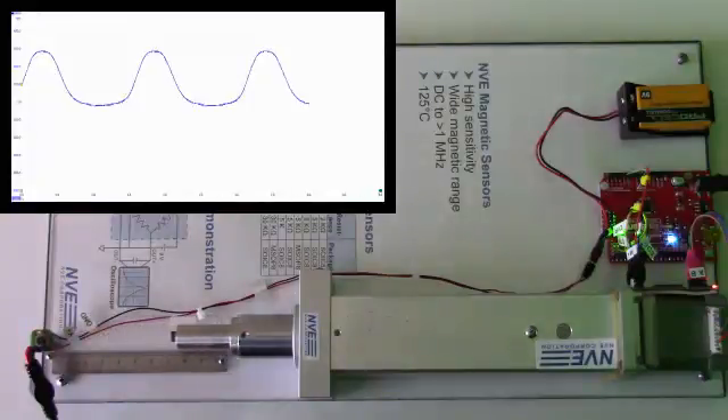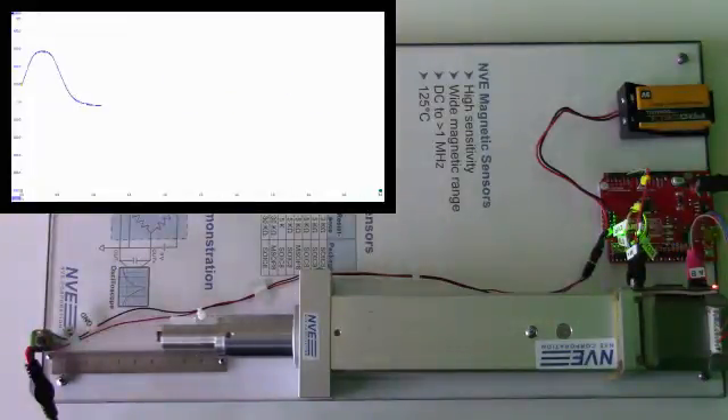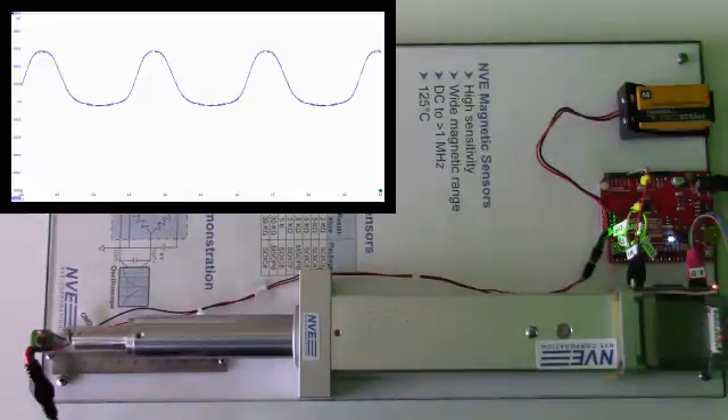Even at 75 millimeters away, we still have a usable signal. As you would expect, the field drops with the cube of the distance. The trace is also symmetrical, which shows the sensor has very little hysteresis.